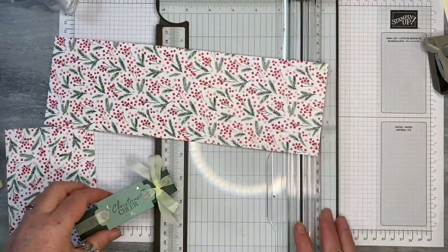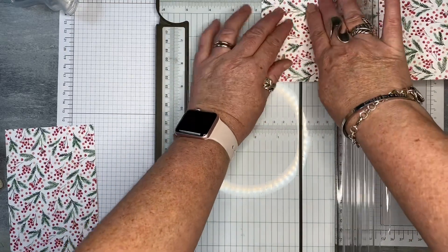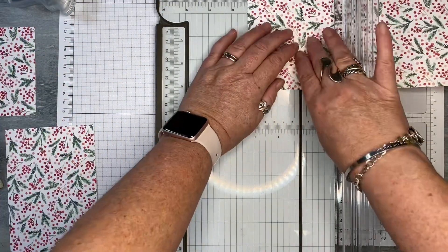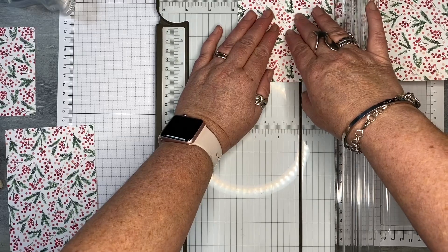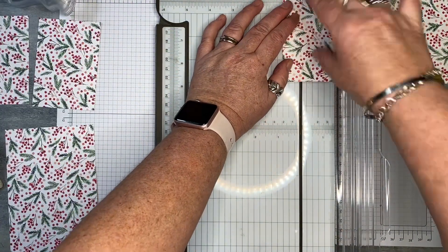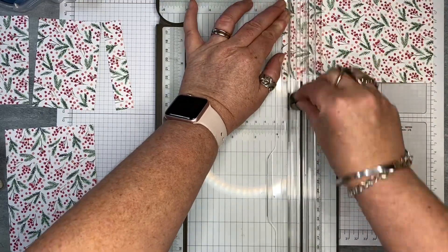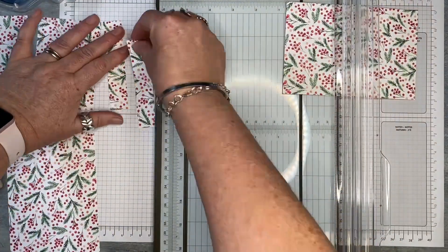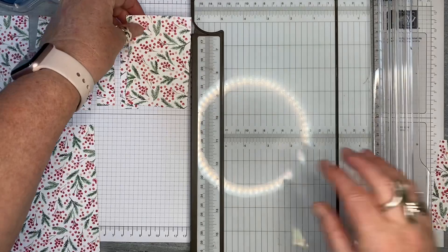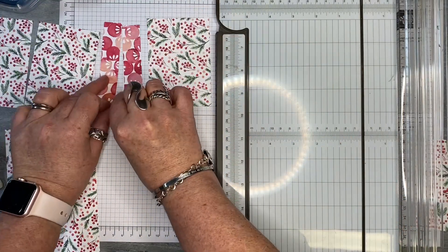I'm going to use the main strip for my inside. You're going to cut one piece at four and a half centimetres, then the next one at seven centimetres, then two centimetres, another two centimetres, and then one more at seven centimetres. There'll be a little bit of spare. This is going to be the inside of my card or gift card holder, and these two pieces here are just going to be flipped the other way.